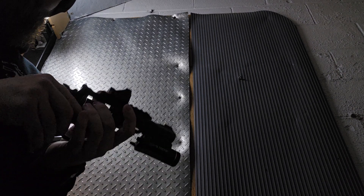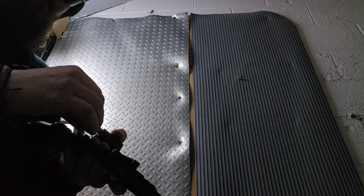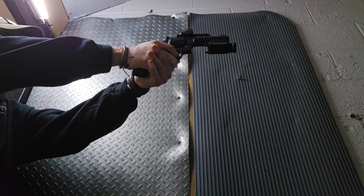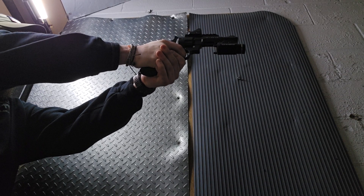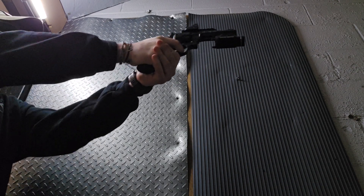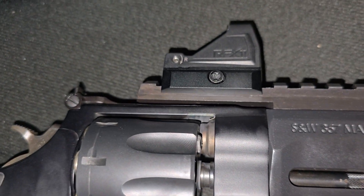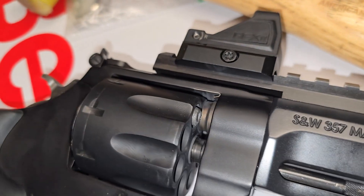Wheel gun Wednesday. What just happened? So, real life experience of what can happen — just had a bullet that jumped the crimp.